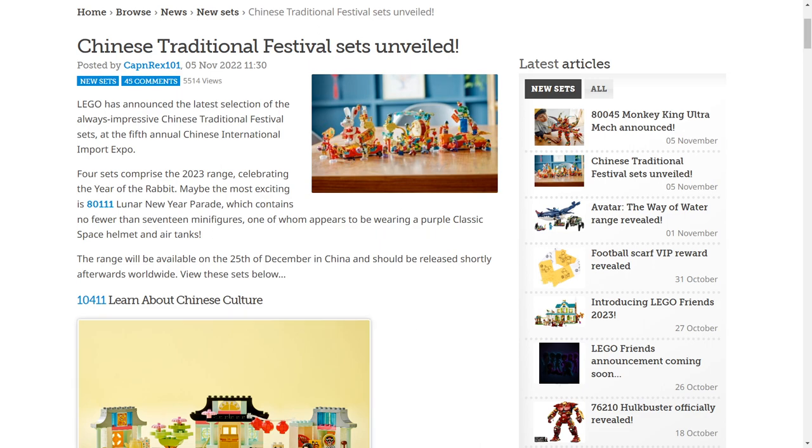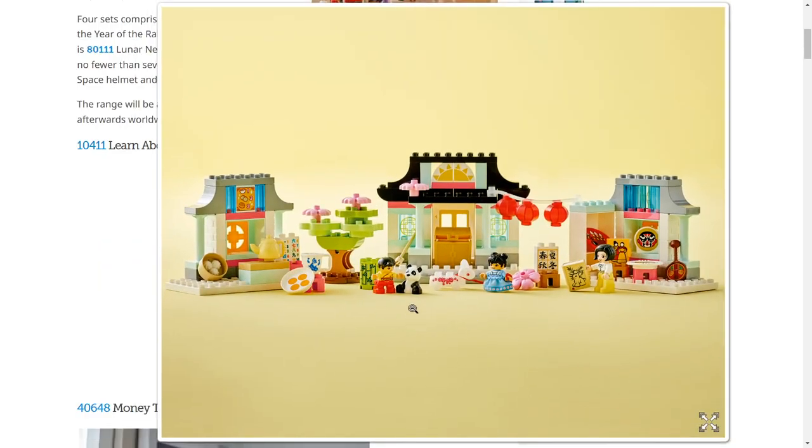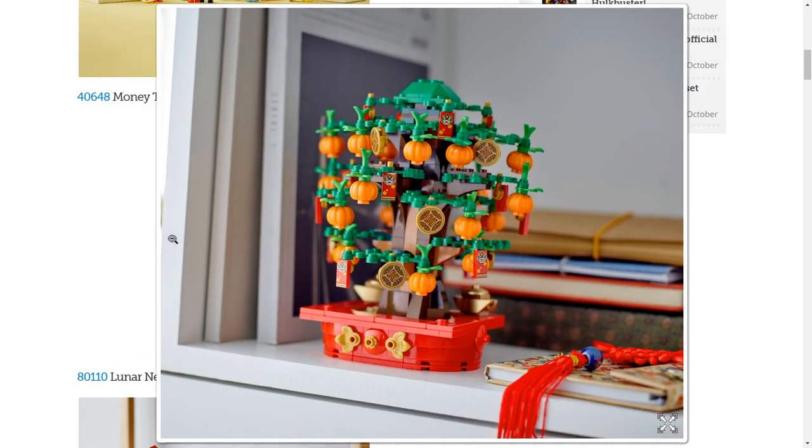Now to wrap things up, we'll take a quick look at the Chinese New Year sets. First we have a Duplo one — don't really care about that, but it looks fine. Then we have the money tree, which is not something I'm personally interested in, but it seems to be more in line with the bonsai tree set. It's cool to see they're mixing things up with the Chinese New Year sets, and it does look pretty cool — it's just not a set for me.